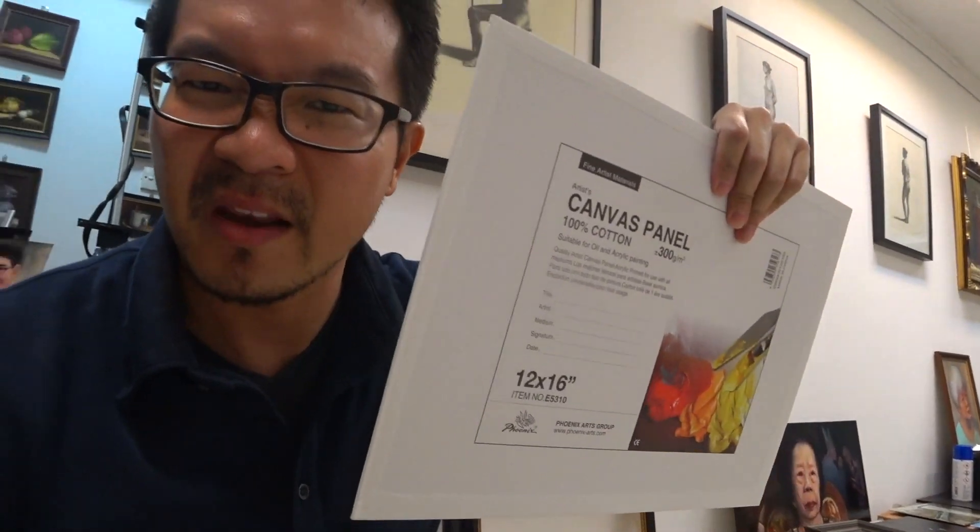I've got about 30 of these 9 by 12 and maybe something like 10 of these larger ones. I'll be mixing a tone of acrylics — I'll be using raw umber, white, and a tinge of cadmium orange.